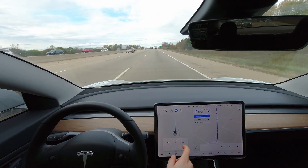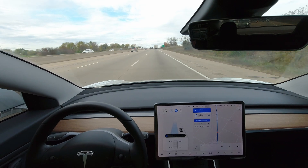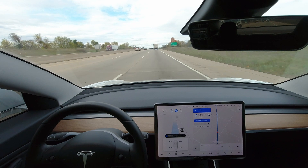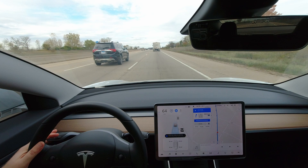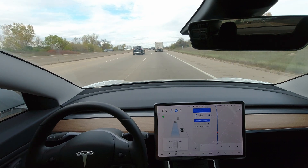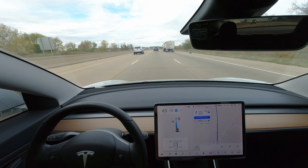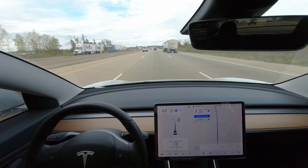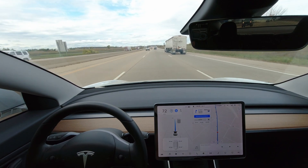I'm impressed with that performance. Other vehicles I've owned didn't tell you the PSI per wheel — they would just say you have low tire pressure and you had to check the tire pressure yourself. So it's nice that it tells you all four of them, especially if you have a flat. It really comes in handy.